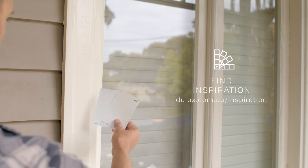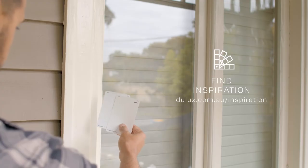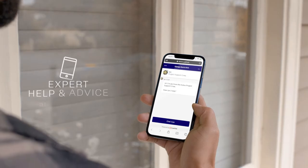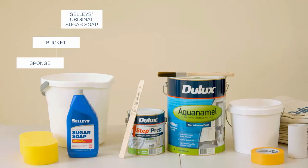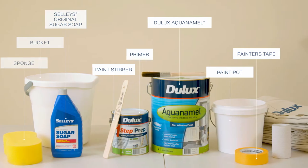If you're unsure which sheen level or colour would suit your paint project, the Dulux help and advice team are a great starting point to help guide you through. Before we get started we'll need a few essentials from our local paint supplier.